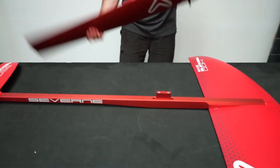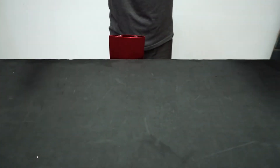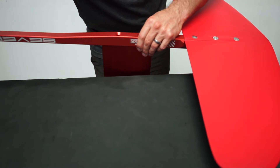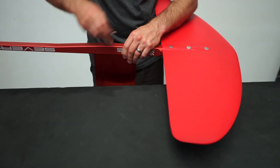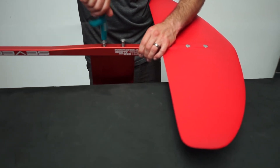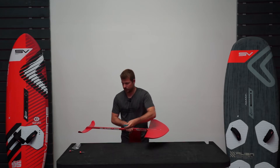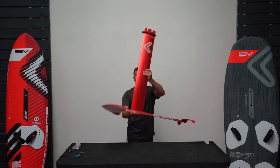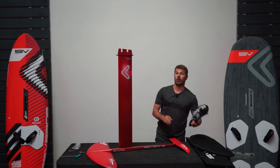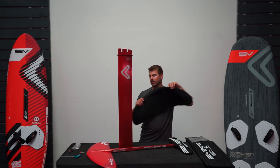Now I'm going to go back to the mast, flip the mast upside down with the thicker end facing forwards, and line up the spigot on the fuselage. Drop that down into the hole and with the last two long bolts that don't have the washer on, drop those in and tighten those up hand tight. Now that the foil is assembled, I'm going to get the covers back. If I'm not going on the water straight away, I can protect the wings by using the covers individually to put over the parts.